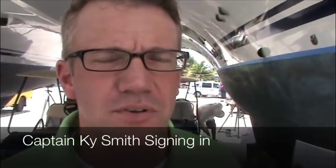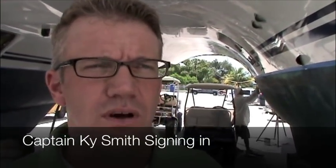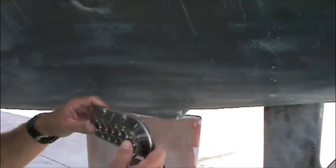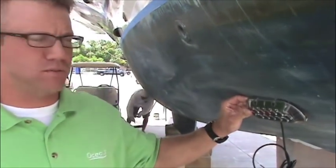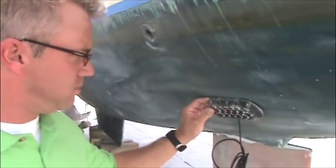Good afternoon, this is Captain Kyle Smith with Ocean LED. This afternoon we're in Fort Lauderdale, Florida. We're going to install some Amphibian 812 Blues on a 44-foot catamaran — this is the first catamaran we've installed on. We've spoken to the captain and the owner. What we're going to do is install four lights on the hull: a set on the inside of the pontoon and a set on the outside. What we want to achieve is to light up the entire stern of the boat along with the wash. I think it's going to look fantastic.